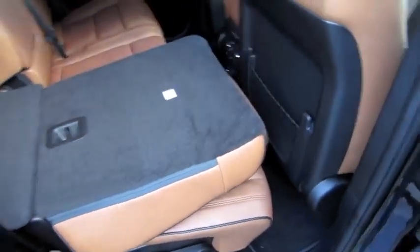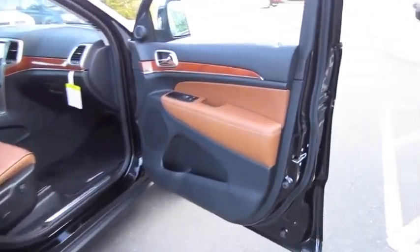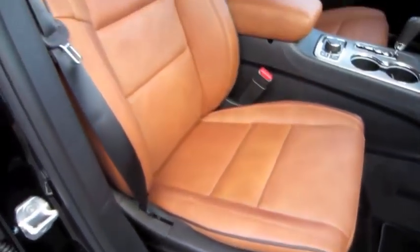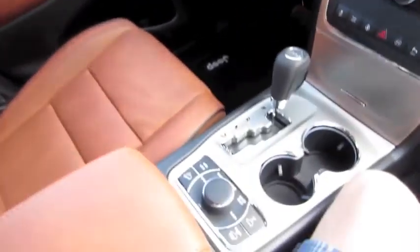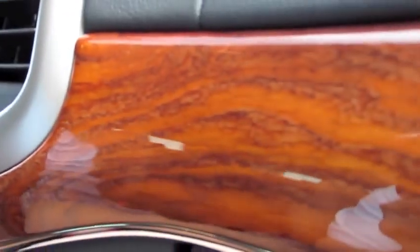Just beautiful leather, and it is all perforated back here as well. Full power passenger seat with a four-way lumbar adjustment.